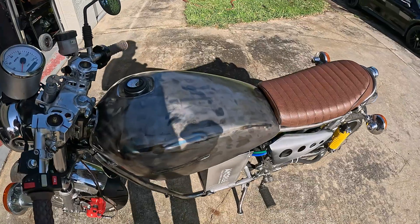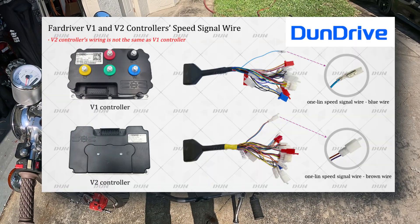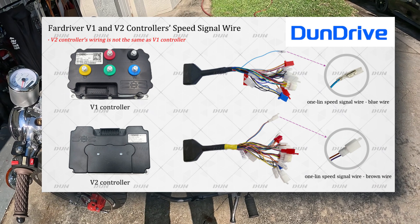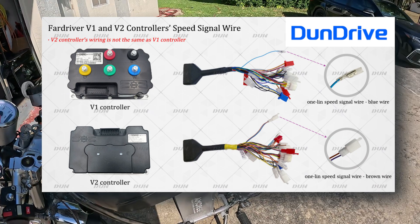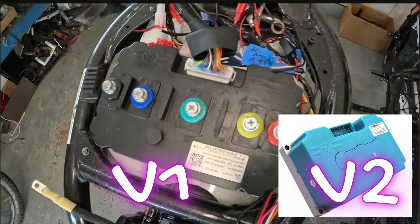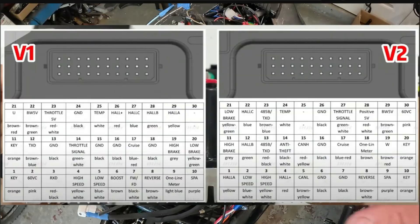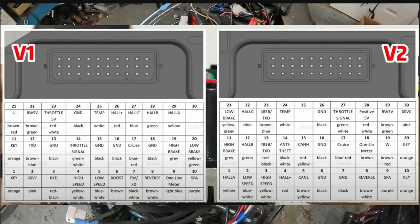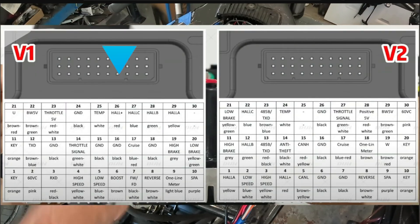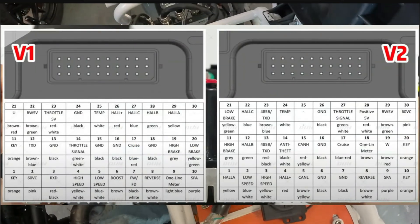There are two different versions of the controller, and the information online really doesn't separate them. Here's a version one diagram of where the wires go, and here's a version two diagram. They look pretty much identical until you look closely. Version one is different for boost and for the one-line connector. Version two is also different on boost and the one-line connector. The brown wire on version one is a boost wire; the blue wire is your one-lin connector for the DKD display. On version two, the DKD display runs off the brown wire — there is no boost wire on this thing.